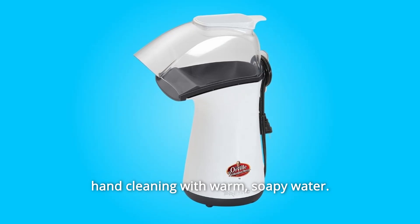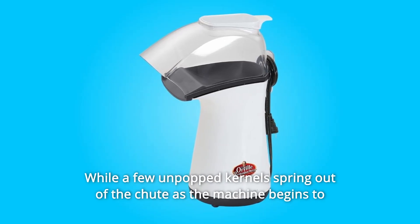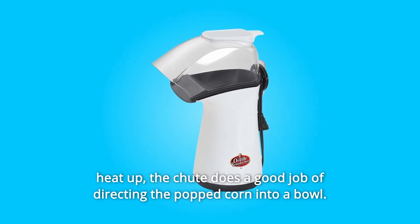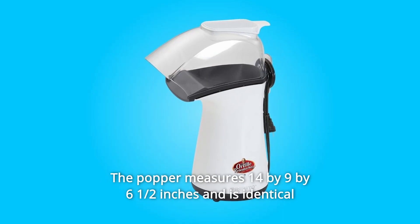The cover and cup are easily removed for hand cleaning with warm soapy water — no other cleanup is required. While a few unpopped kernels may spring out of the chute as the machine begins to heat up, the chute does a good job of directing the popcorn into a bowl.